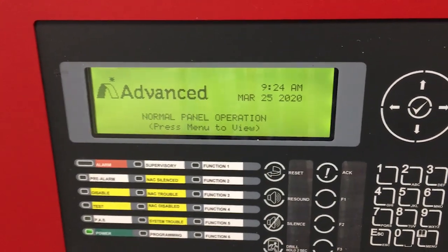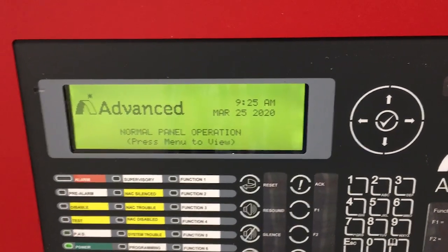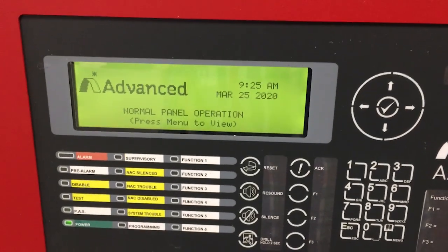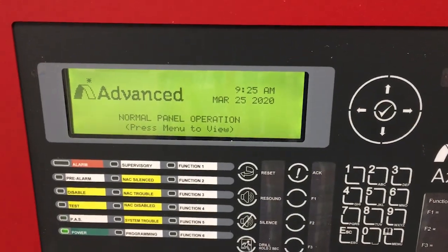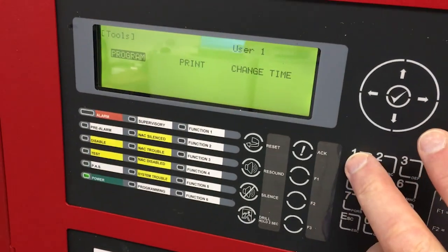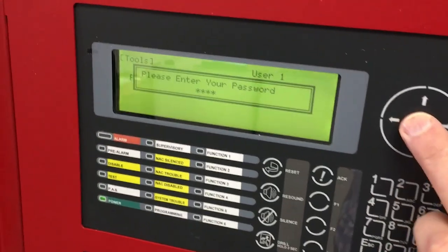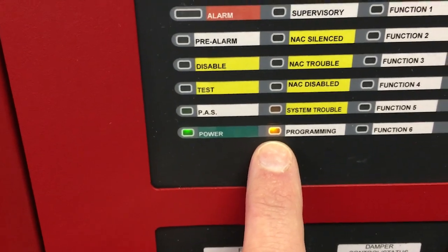Our digital communicator has been programmed. Now we need to tell the fire panel that it has a digital communicator attached and that it's going to send a contact ID data stream. To get into programming you'll need your password — mine is defaulted at 1111. Hit menu, then 6 for program, then 1 for program. Enter password 1111 followed by the check mark. You'll know you're in programming because the programming light turns on.